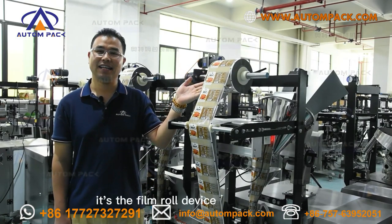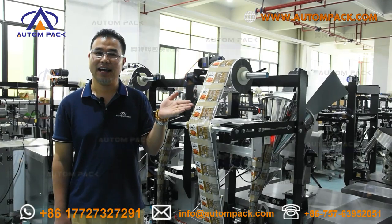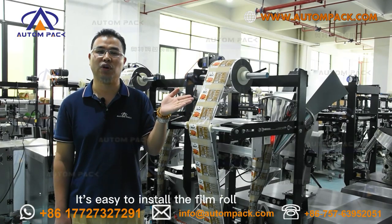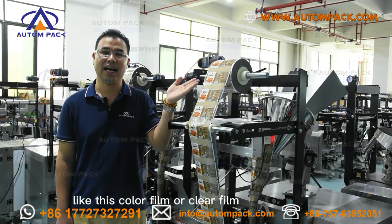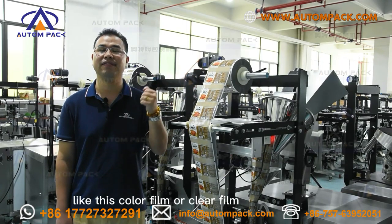Look at this part — it's the film roll device. It's easy to install the film roll. We can use different film types on this machine, like color film and clear film.